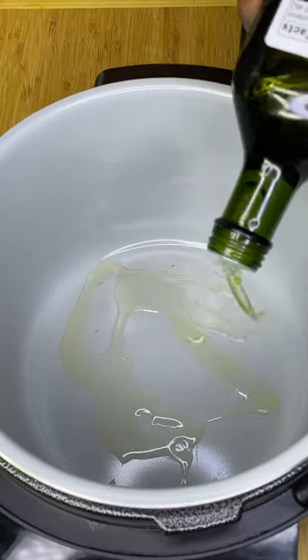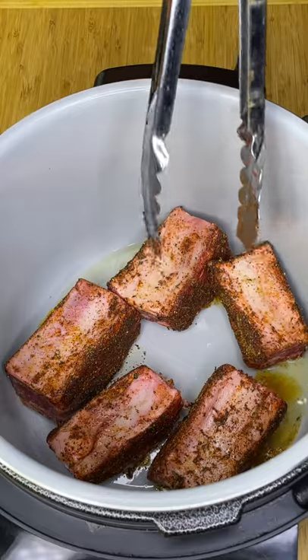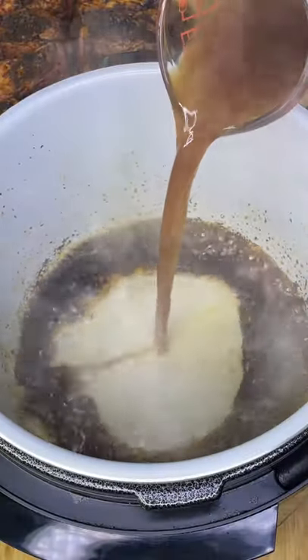Drop in a few tablespoons of oil and sear on each side 45 seconds until the crust forms. Then glaze with a cup of beef broth.